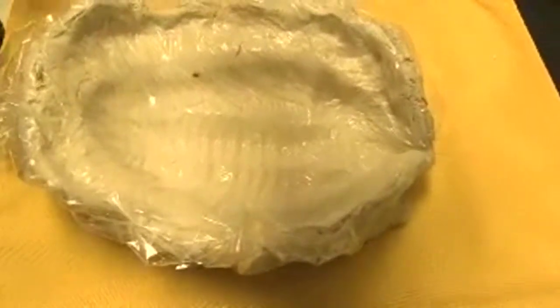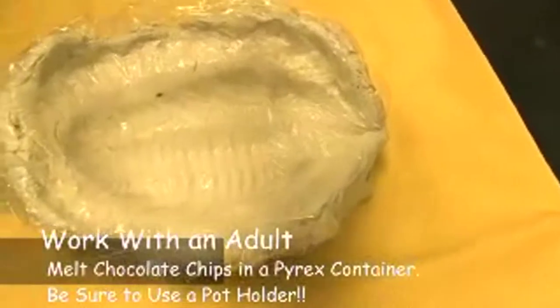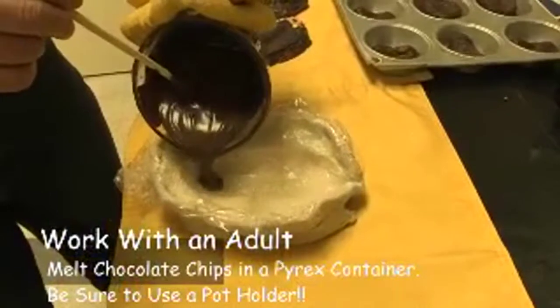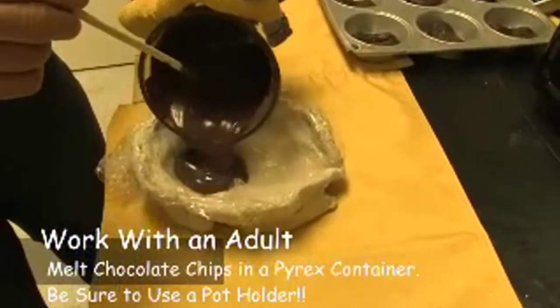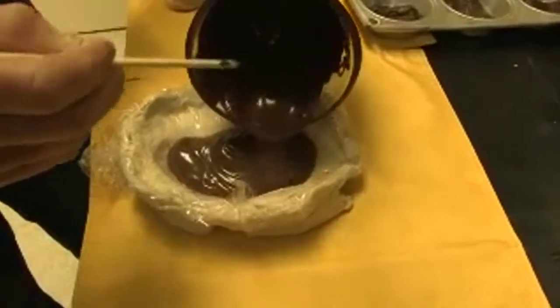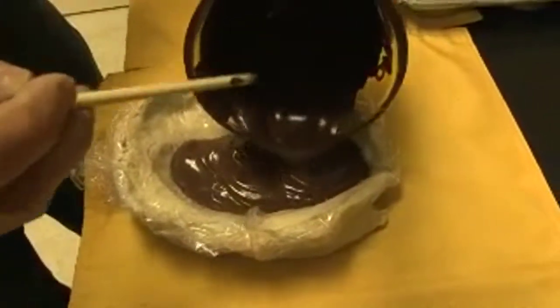Now we're going to melt the chocolate — the best part, of course. Pour it into the mold. We can start with the back of the trilobite and go towards the front, using a little stirring device to help move the chocolate along the trilobite.